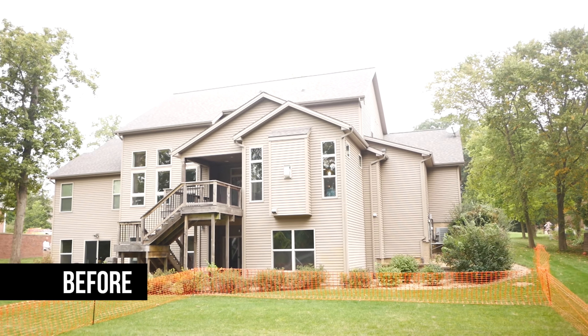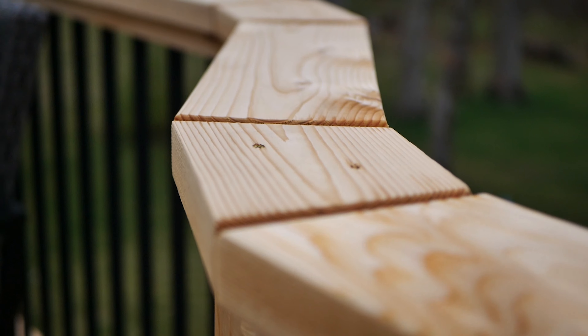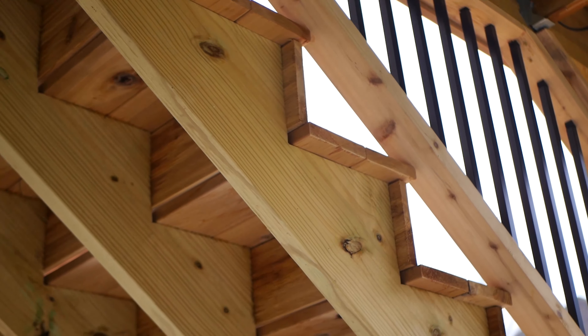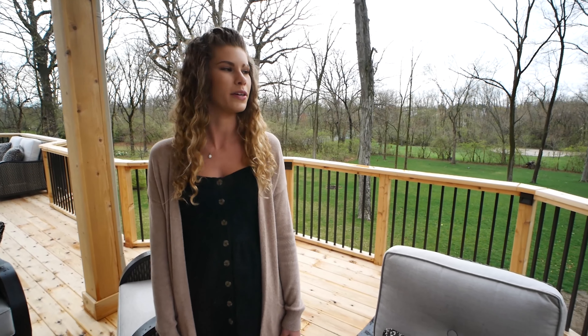Hey, it's Kate with DJ's Painting and Remodeling, here to show you part two of our latest project. We removed the existing deck and built this brand new, larger, more functional cedar deck to enjoy this beautiful view.